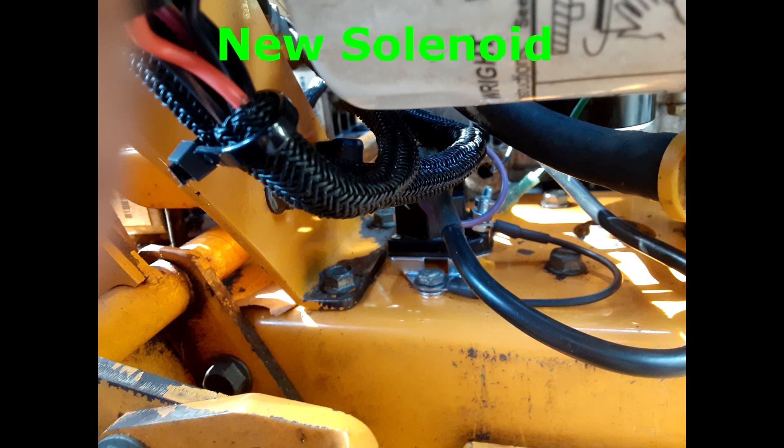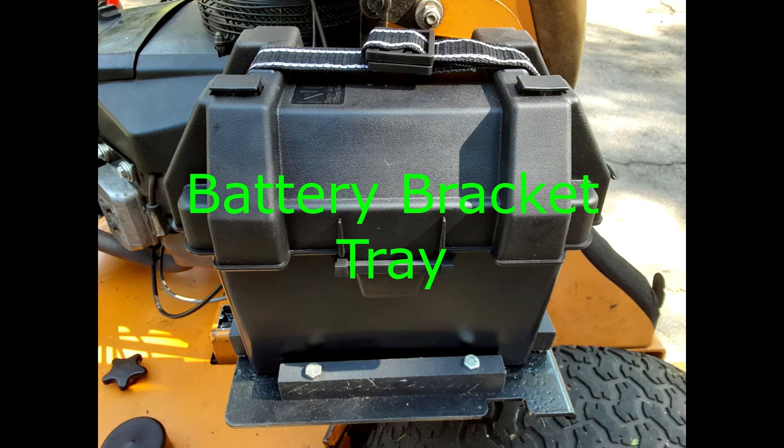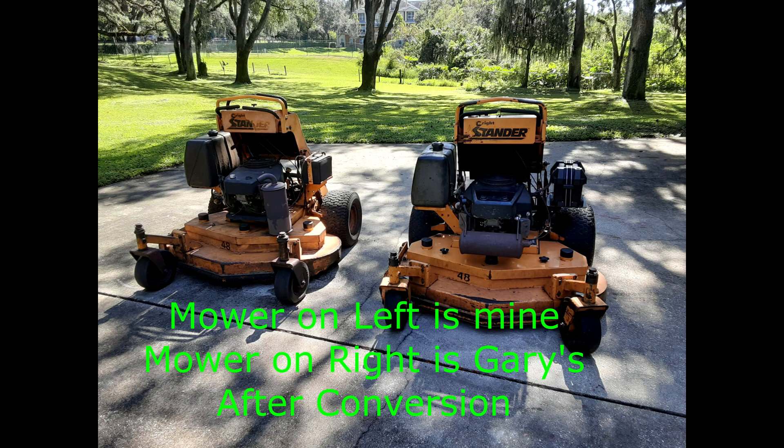Upper wiring harness, lower wiring harness, key switch, starter solenoid — 3-wire — 12-volt battery, positive and negative battery cables, and a black OPC interlock switch for the foot tray. I also needed to fabricate a bracket tray to hold the 12-volt battery and associated battery box.